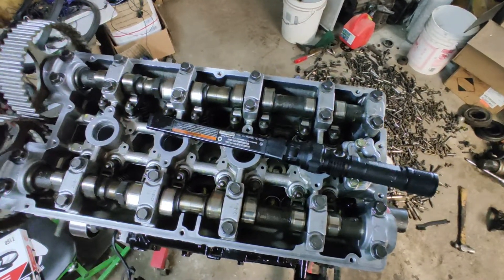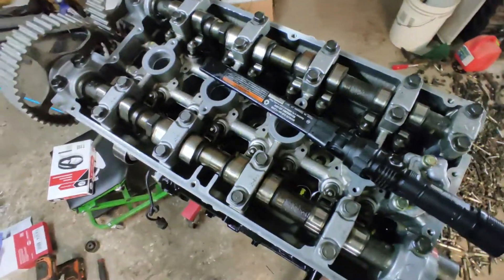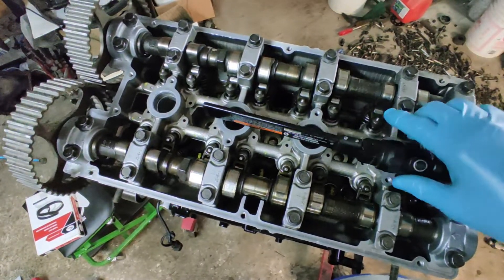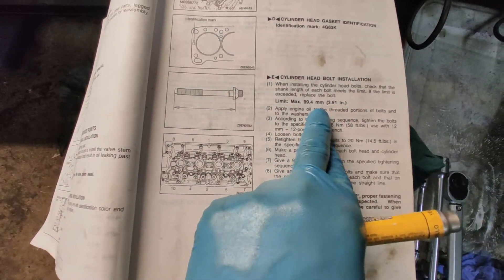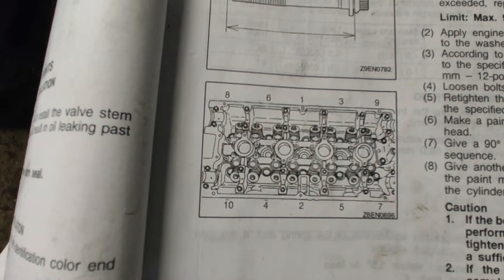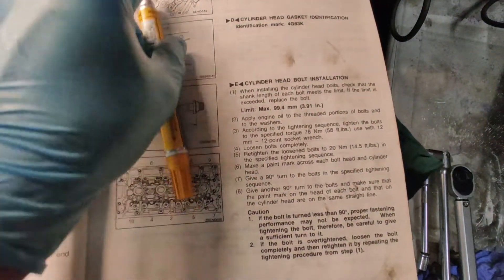What I have here is my 4G63 head and I'm reusing my old hardware. I already checked the bolts to make sure they're the correct length. Right here is my Mitsubishi Eclipse factory manual, and it tells you everything. If you're going to reuse the bolts, the maximum limit is 3.9 inches in length — if it's longer than that, the bolt has stretched. It also tells you the torque sequence for all the bolts on the head.